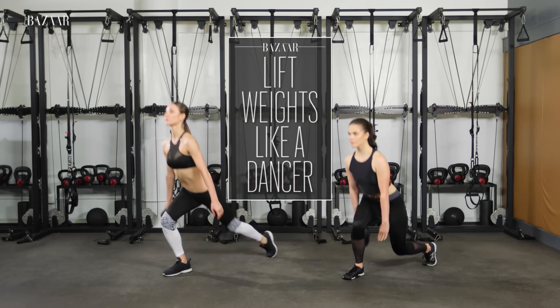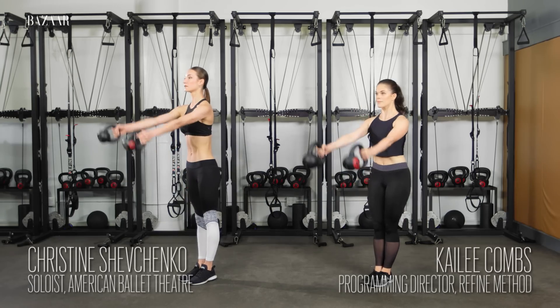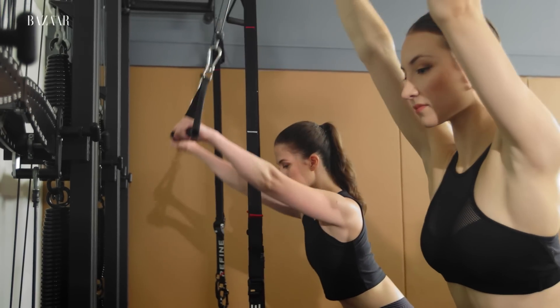A dancer's workout does not resemble a barre class. If you're looking to strip fat and build a lean, strong physique like a dancer's, back away from the bar and try high-intensity interval training.